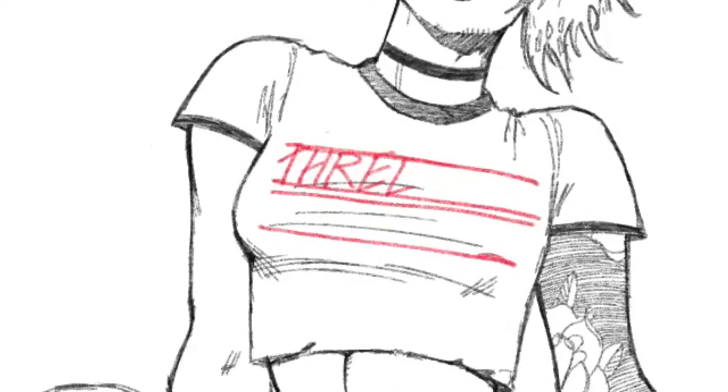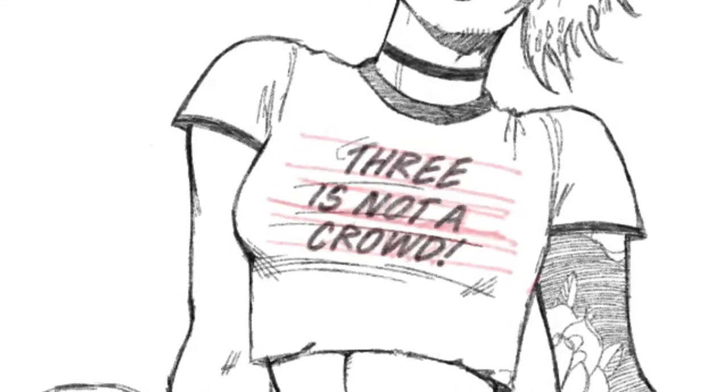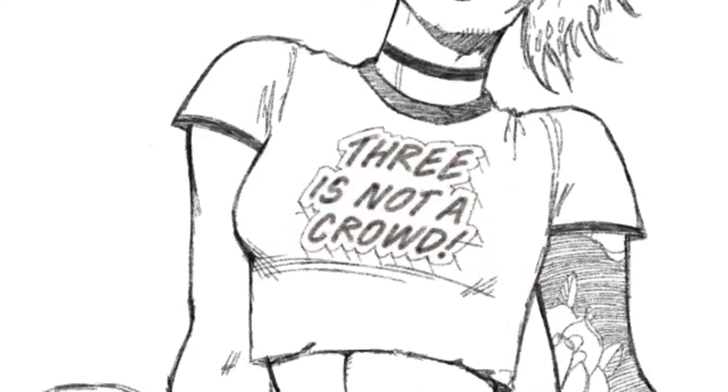My art personally didn't start improving until I spent a little bit less time drawing and a little bit more time thinking about what I was going to draw, as well as observing my references.